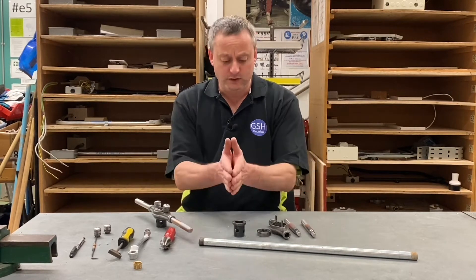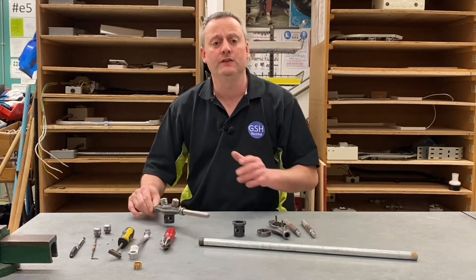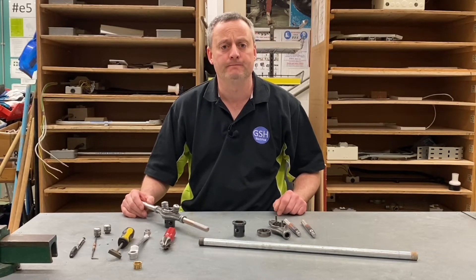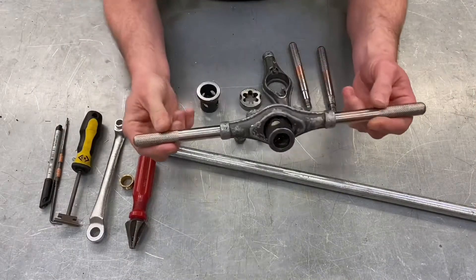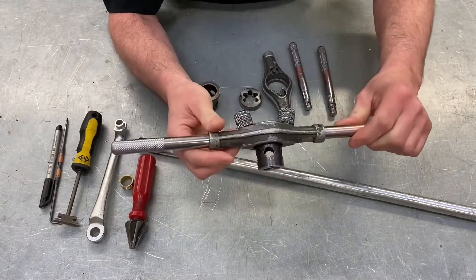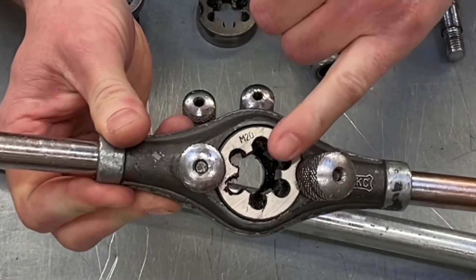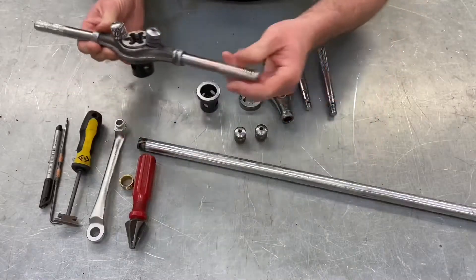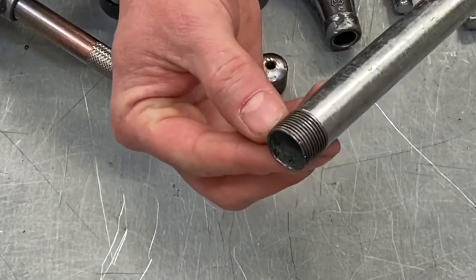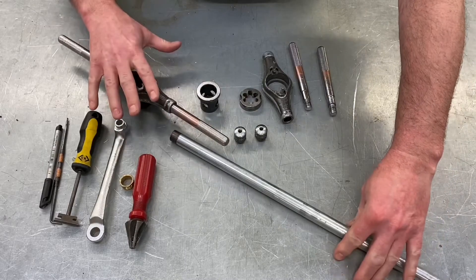Let's look closely at how to put together our stocks and dies. Here we have our completed stocks and dies — it might be quite difficult to see on camera, but inside there are little offcuts of metal called swarf, and that needs to be taken out and cleaned because the swarf itself will damage the thread that we put on the steel conduit.